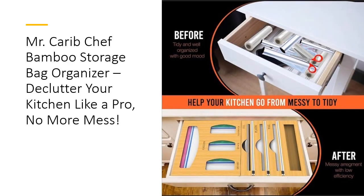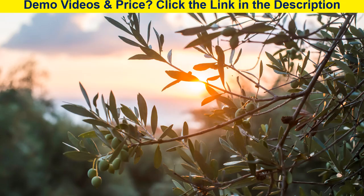Looking for the perfect gift? Whether it's for a housewarming, birthday, or holiday, the Mr. Carib Chef Bamboo Organizer is a thoughtful and functional gift for anyone who loves a clean, organized kitchen. It's not just an organizer — it's a lifesaver. Durable, efficient, and stylish, this organizer will quickly become the must-have tool for every kitchen. Treat yourself or a loved one to the gift of organization today.